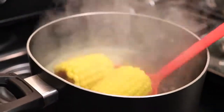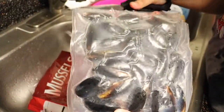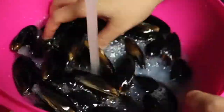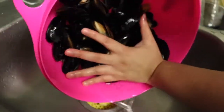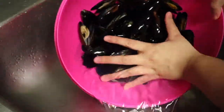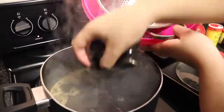Now that our corn is ready, we are going to transfer it to the side and move on to washing our mussels. I am going to rinse the mussels until the water is crystal clear. Before adding them to the boiling water, I am going to add a little bit of oil-based seasoning to give them a good taste, then boil for about 8 minutes.